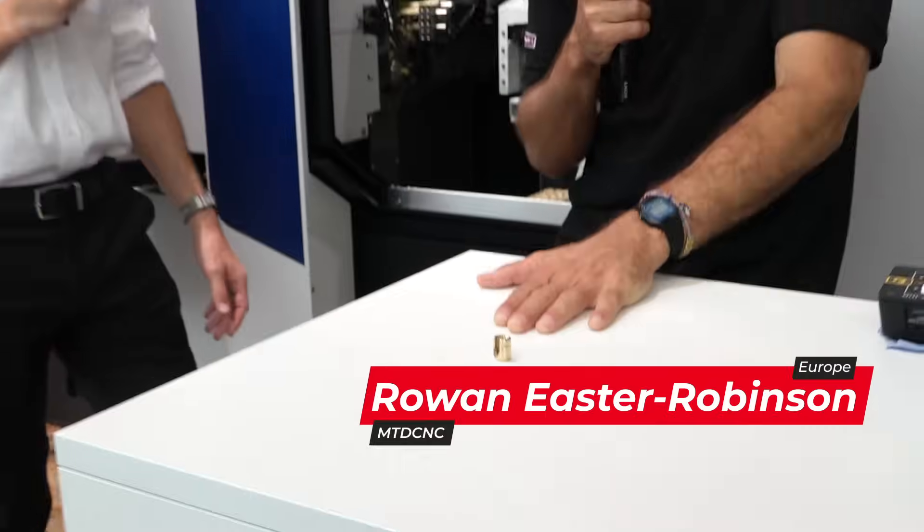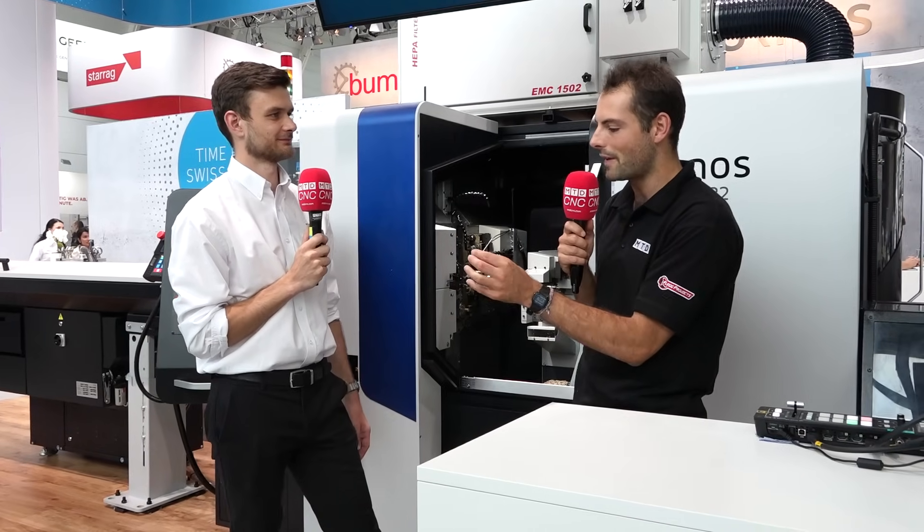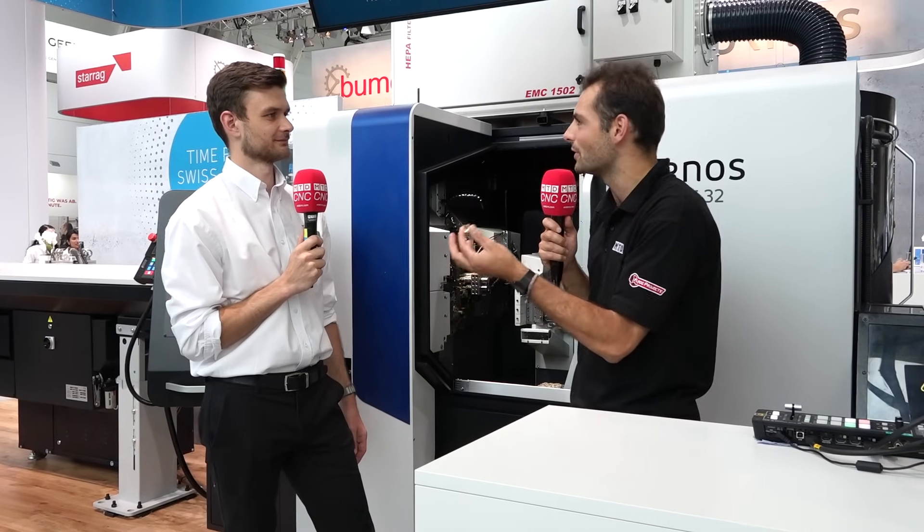Wow, look at this medical component. We're here on the Tornos stand at AMB 2024. Oliver, before we talk about the machine that made it and the fascinating demo you've got, what is the component and what challenges do manufacturers face making medical components like this?